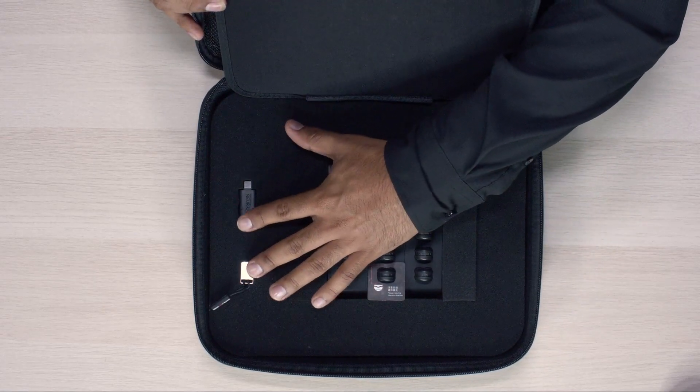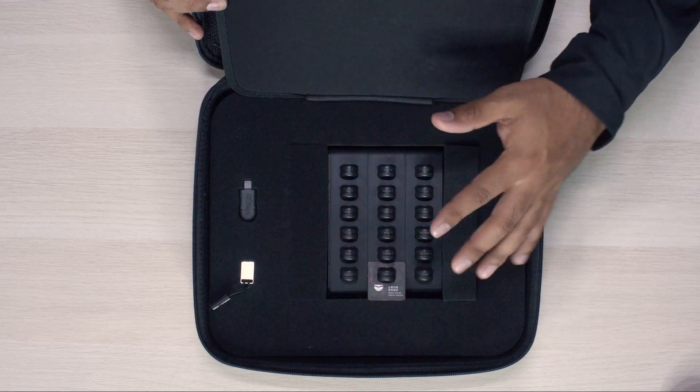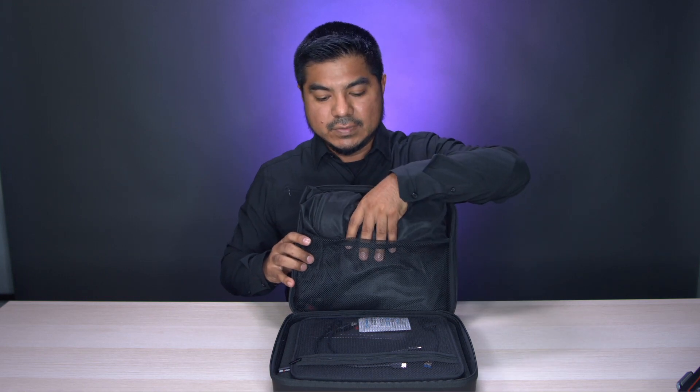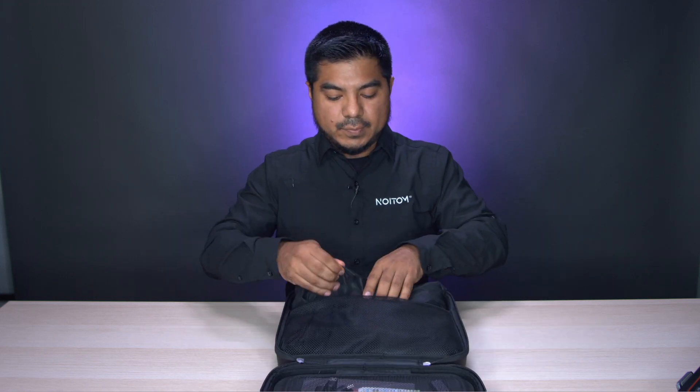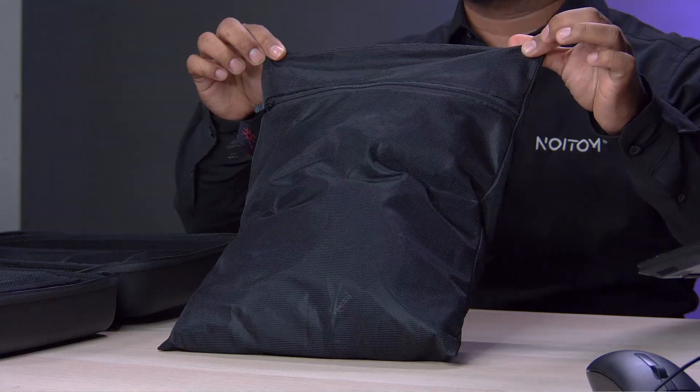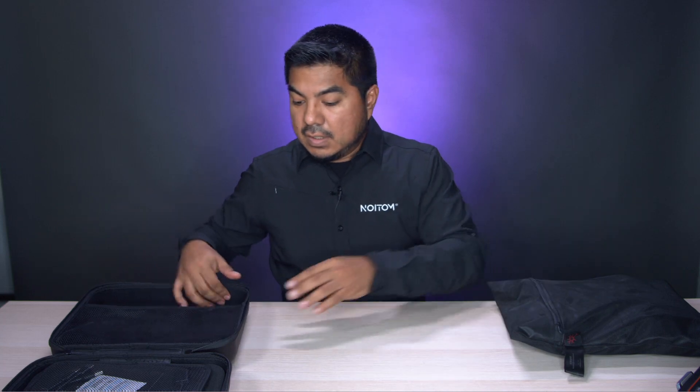And the dongle and the transceiver at the bottom. So let's get started with removing the body kit that's included with the kit. We'll pull this out from the case and you'll see that here we have a mesh bag that includes your body straps — there's a total of 15 in your kit.